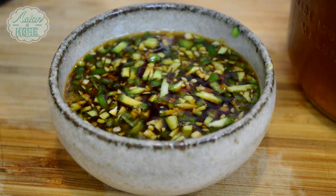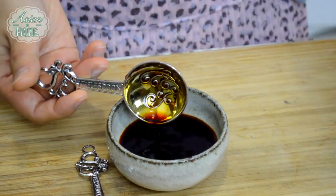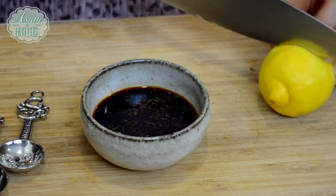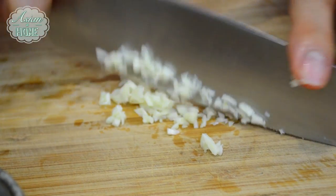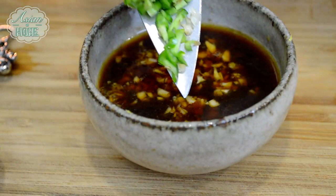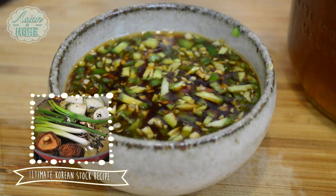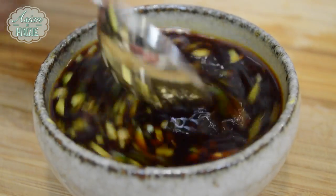First, we are going to make the dipping sauce. You will need 3 tablespoons of soy sauce, 1 teaspoon of sugar, half a lemon's zest, half a lemon's juice, 1 clove of chopped garlic, 1 green chili chopped, and 3 tablespoons of Korean ultimate stock. You can use vegetable stock or chicken stock as well. Stir the sauce until the sugar has dissolved. My sauce is ready.